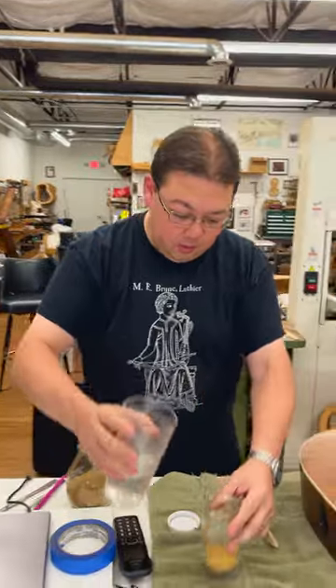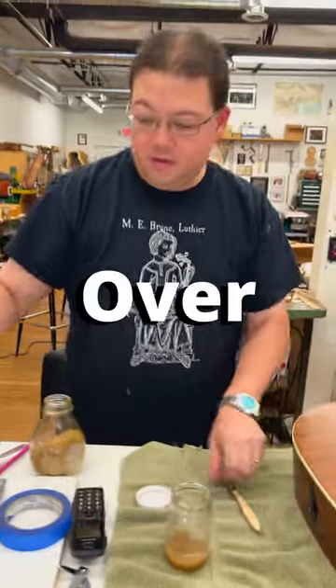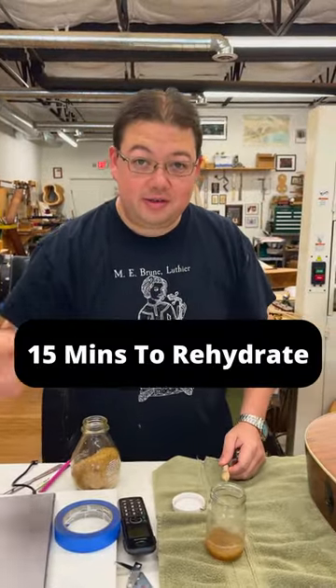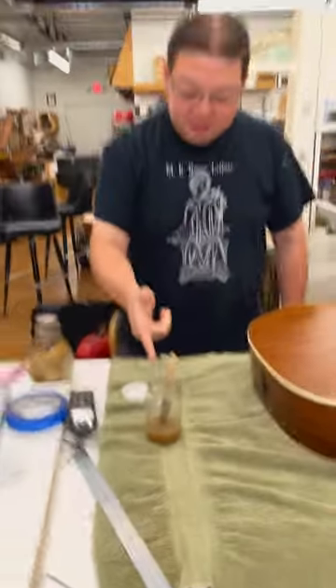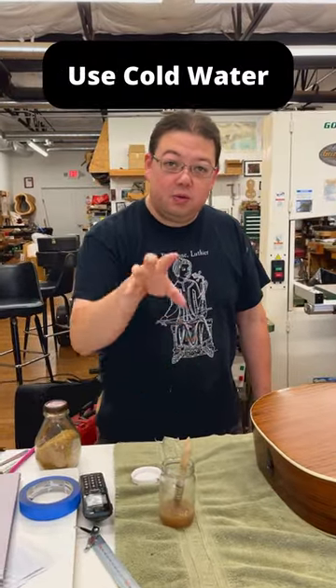And then you're gonna take some water, add water till it's about the same amount over, and give it about 15 minutes. And just like that, the glue has rehydrated. You always want to do that with cold water.